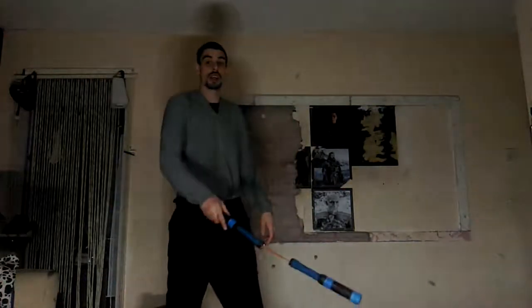Today we're going to go over a variation of the chicken wing, which looks like this. So if you wish to learn this, please stay tuned.